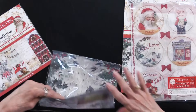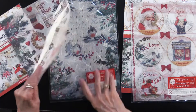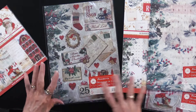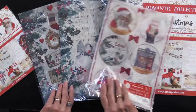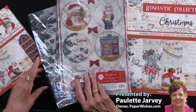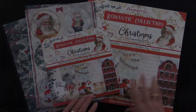Then we have the Romantic Christmas Birds, and the Romantic Christmas Let It Snow. These are all A4 size, and as you know they are very very useful and very fun. We make some very fun Christmas ornaments too. So all of this is the Romantic Collection from our friends at Stamperia.